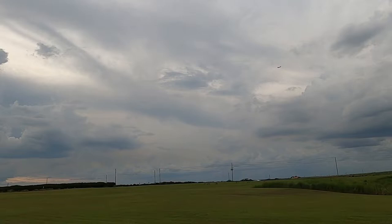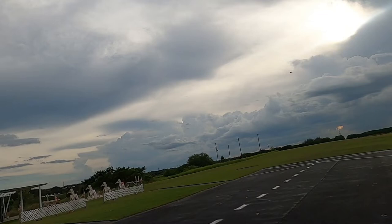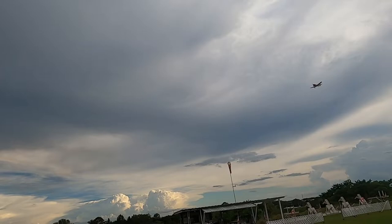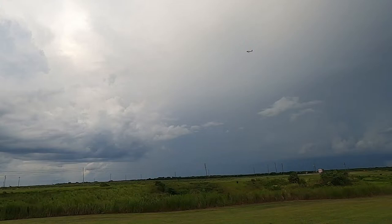Landing flaps, gear down. We're going to bring her by slow and dirty — and what I mean by slow and dirty is everything's down: flaps are down, gear is down. We're going to take another turn in that same configuration and land it that way.